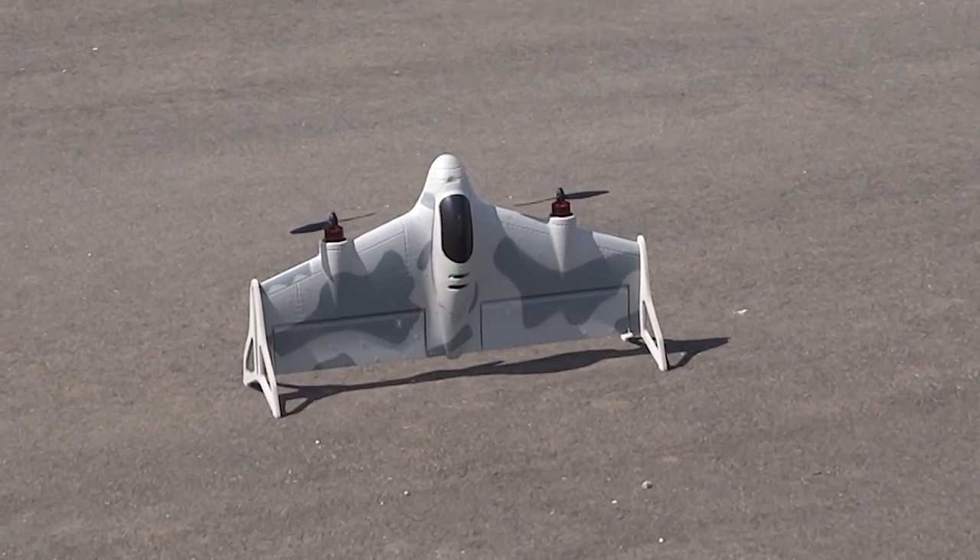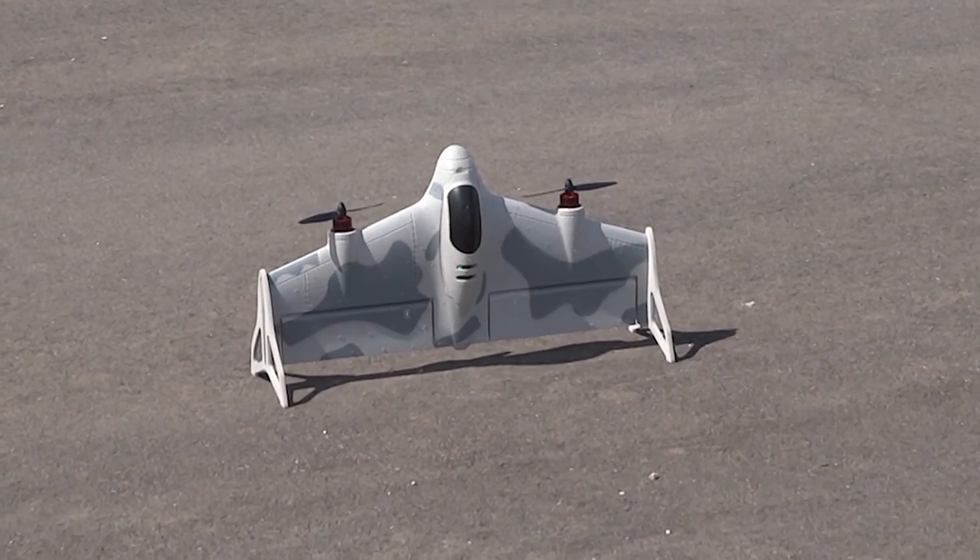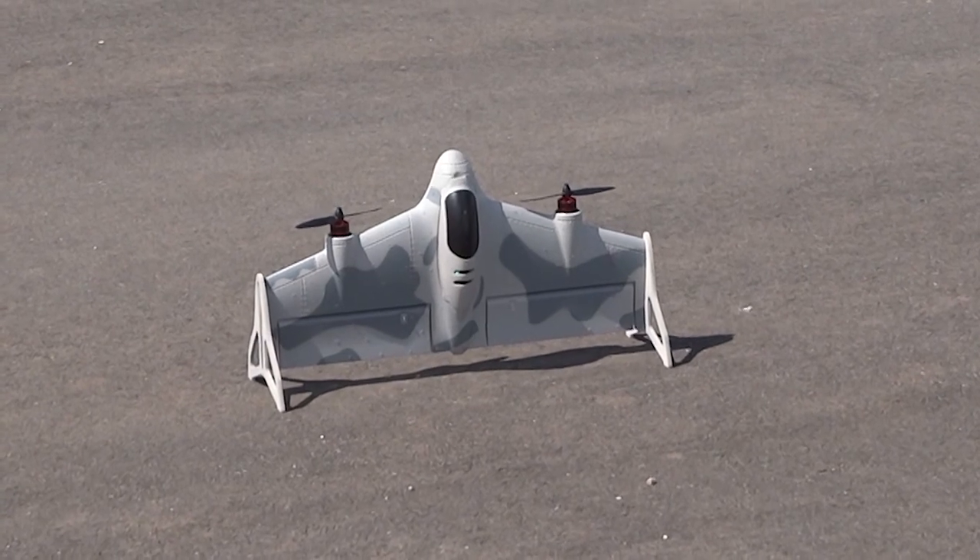Welcome to drone mission. Engine off, low rates. Engaging vertical takeoff and land.